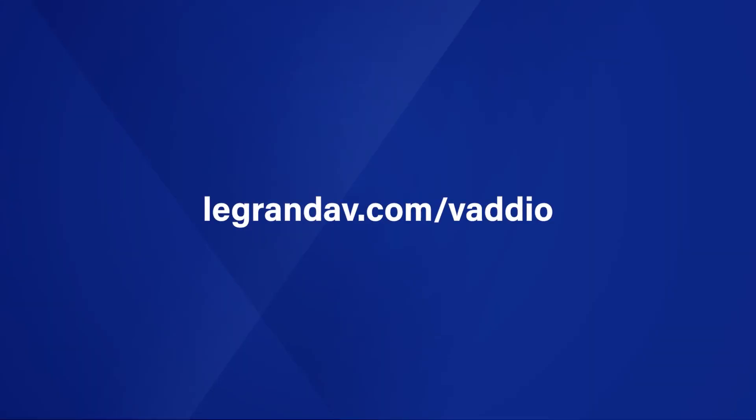The EZ-IP Table Mic D is available now, and it's just one of several AV over IP audio products that we're going to be showing you in 2021. If you'd like to learn more, head on over to legrandevi.com/vaudio. We'll see you next time — thanks!